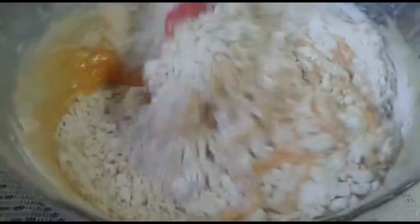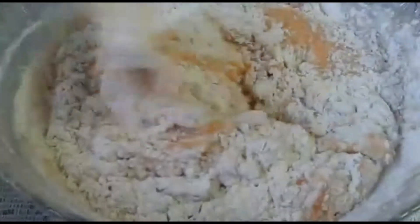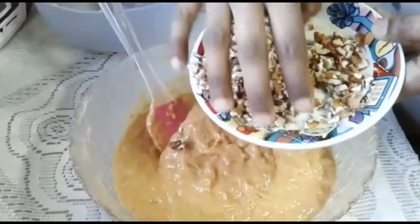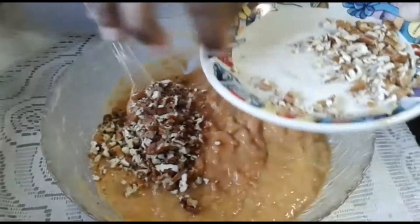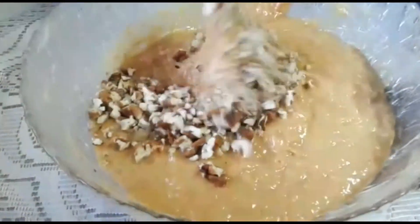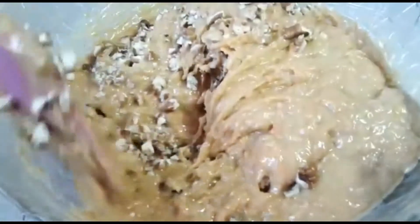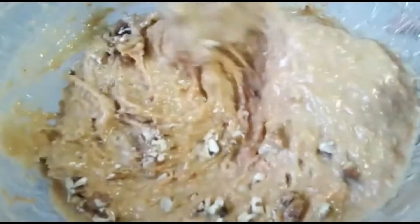I've got about half a cup of pecan nuts to put into the mixture. We're going to put in about three quarters of the pecan nuts and save the rest for the topping on our cream cheese frosting. Give this a good mix. You can also add in some raisins or whatever seeds you like to make it a bit more exciting.